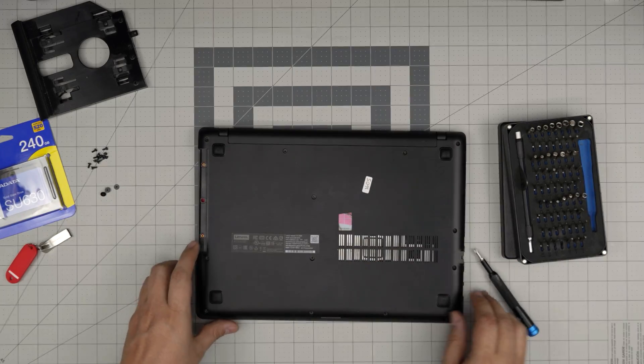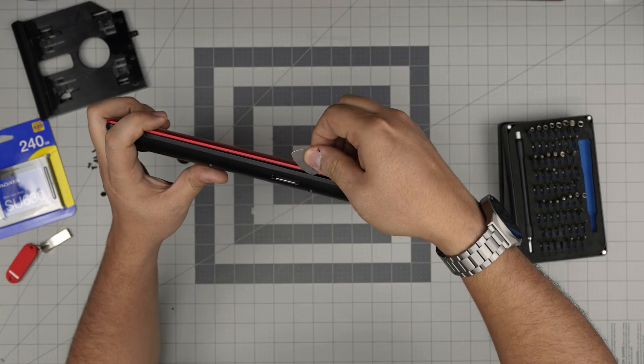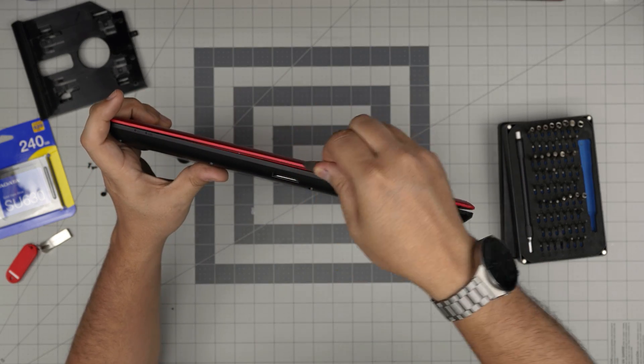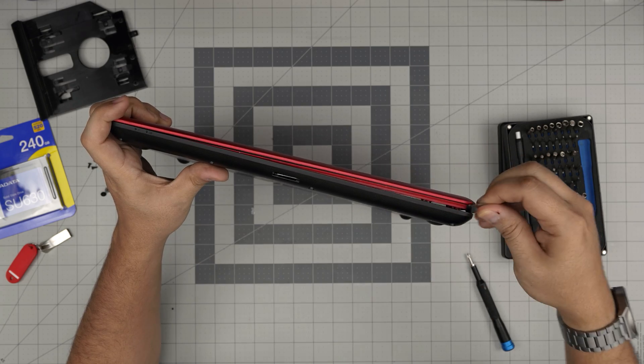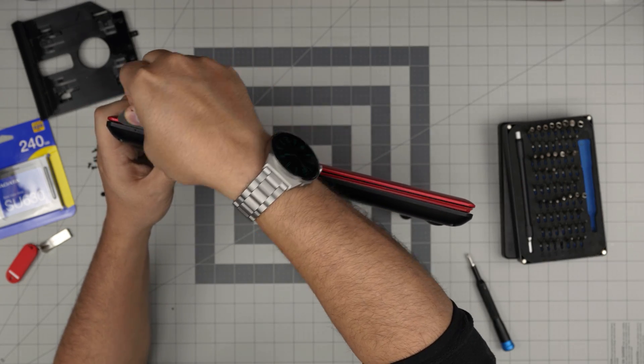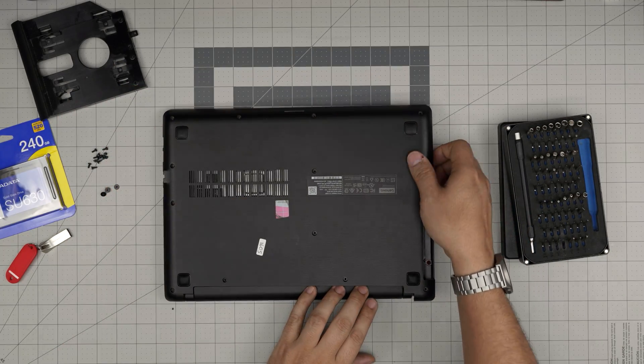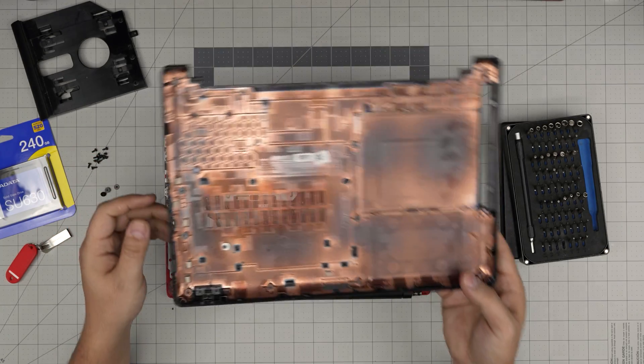Once you remove those, grab your opening tool and stick it between the bottom cover and the palm rest, then twist it. Go to the side under the DVD drive, and a little more towards the corner on that side. As soon as you do one side you're pretty much fine — just grab it up, wiggle it around, and it will release itself.